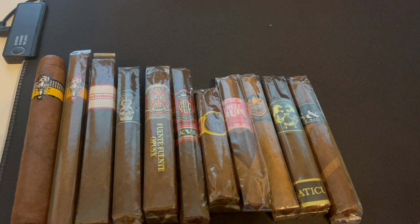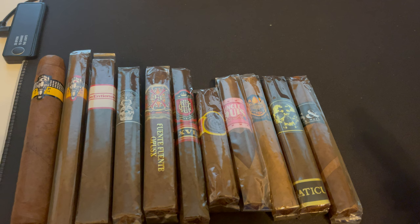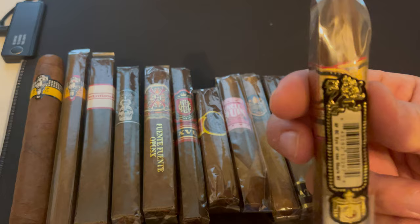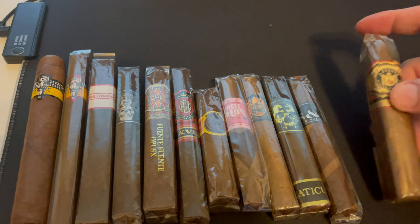This one I bought by accident. Whenever I see a box of cigars behind a register, I know they're being held for friends or specific people, but I asked if I could buy one and they said sure. I didn't even know about this whole vitola — it's the Don Carlos Shark. It's a pretty good size box press, the Eye of a Shark. Can't wait for that one.